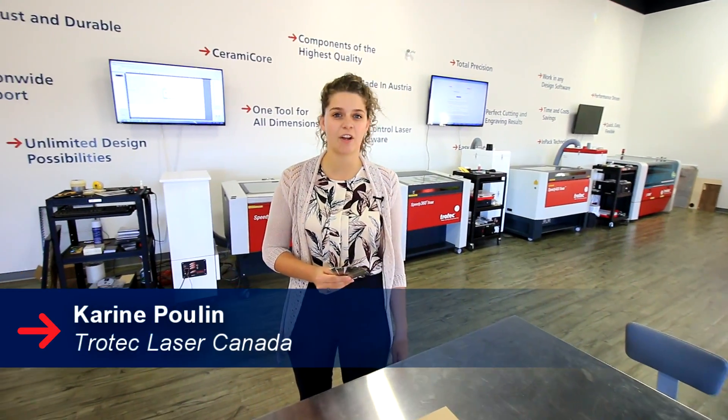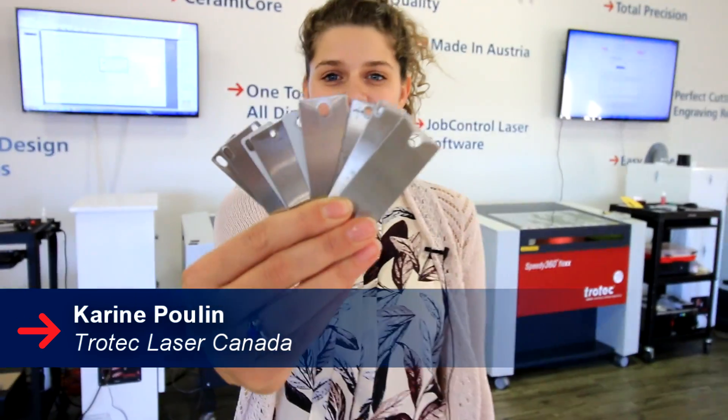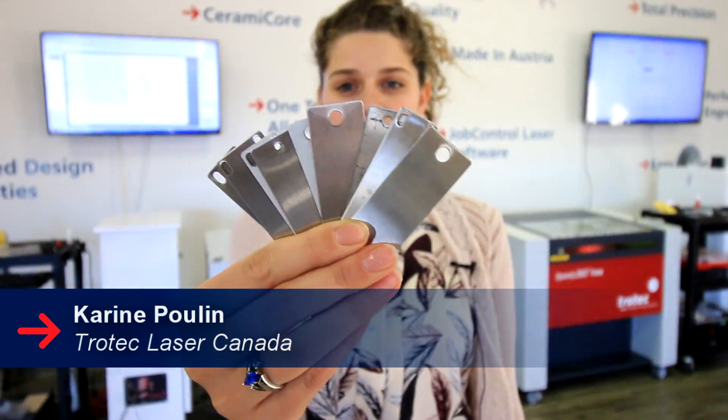Hi, my name is Corinne and today I'm going to show you how to engrave cable tags. I'm going to show you the difference between engraving these cable tags with a CO2 laser and a fiber laser.